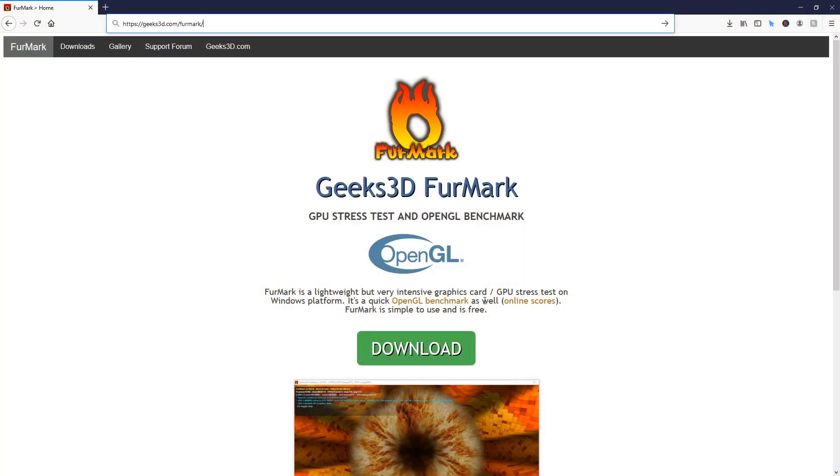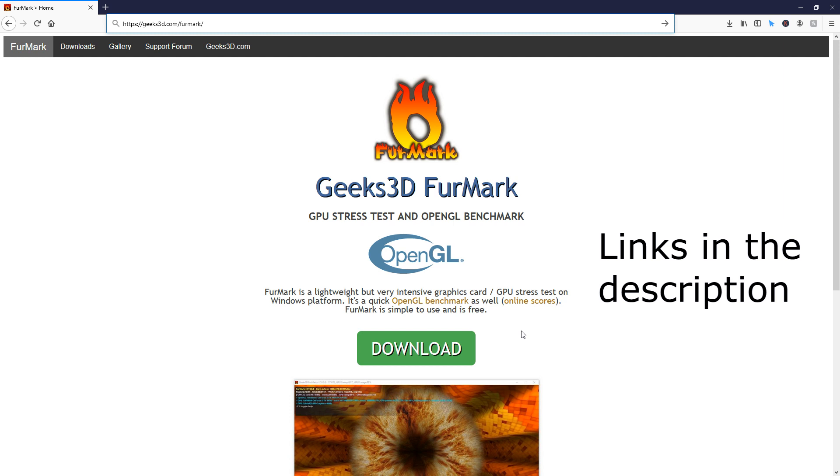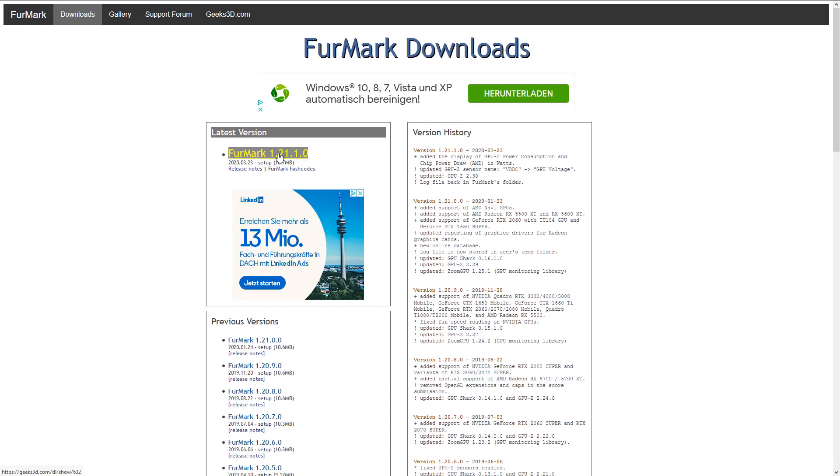Simply go to geeks3d.com/FurMark, or click the link in the video description if you're too lazy to type, just like me. You will instantaneously see the green download button — smash it and save the setup file locally.